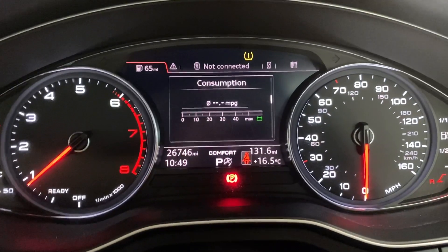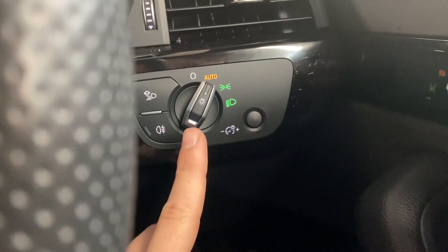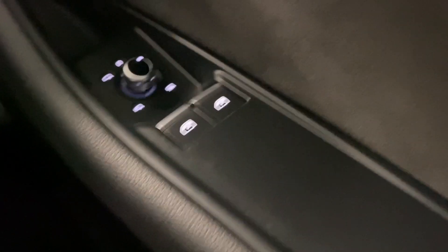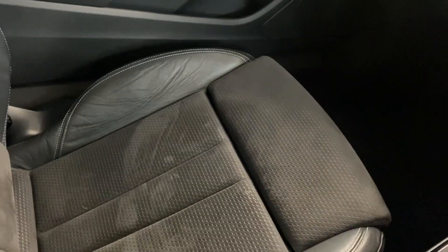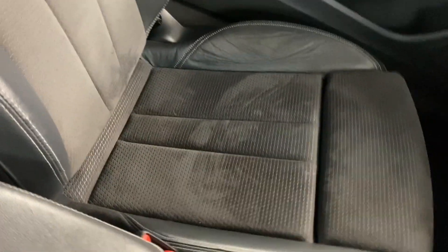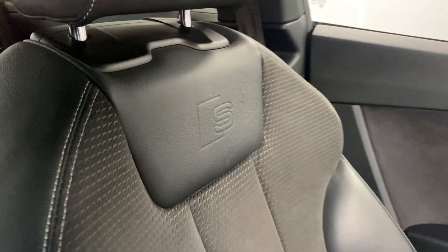As you can see on the dash, we've done 26,746 miles. There are auto headlight controls just hiding behind here, and front electric windows with electrically adjustable, heated and folding mirrors. The interior is black cloth and part leather, with leather bolsters up the side, white sport stitching, and the S-Line logo embossed into the top of the front seats. That colour scheme and style runs through to the back seats, which also have ISOFIX points.